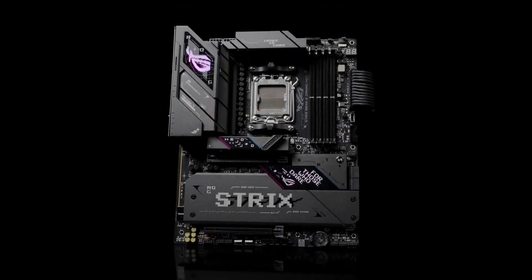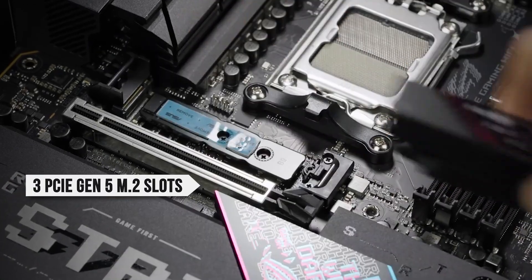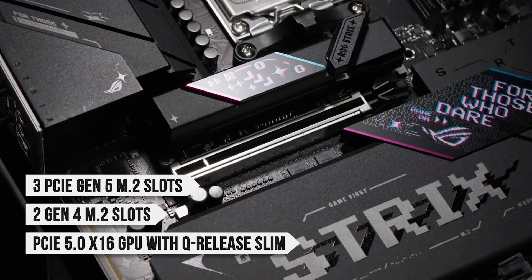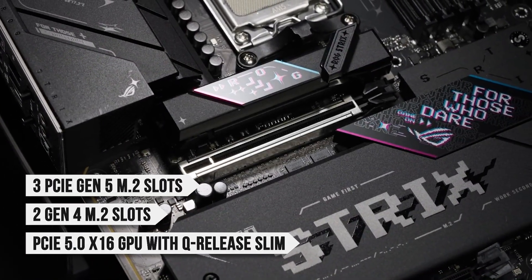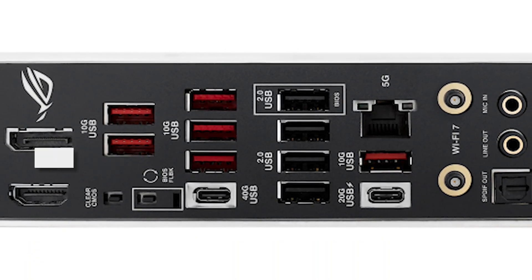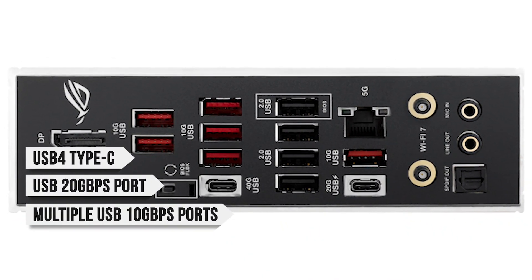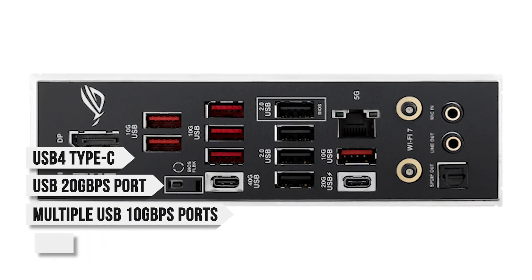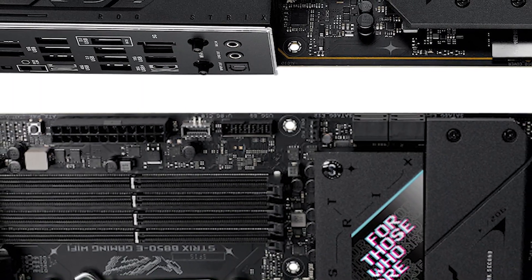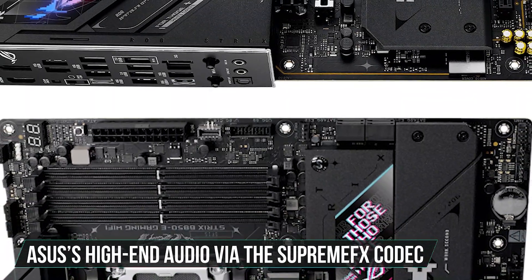Part of what makes the B850e stand out is its stacked connectivity. You get three PCIe Gen 5 M.2 slots on board, two Gen 4 M.2 slots, PCIe 5.0 x16 GPU slot with QRelease Slim, Wi-Fi 7, 2.5 gigabit Ethernet, and a robust rear I/O featuring USB 4 Type-C, a USB 20 gigabits per second port, multiple USB 10 gigabits per second ports, and HDMI 2.1. Additionally, this board is also a strong pick for those who want crispy sound thanks to ASUS's high-end audio via the Supreme FX codec.